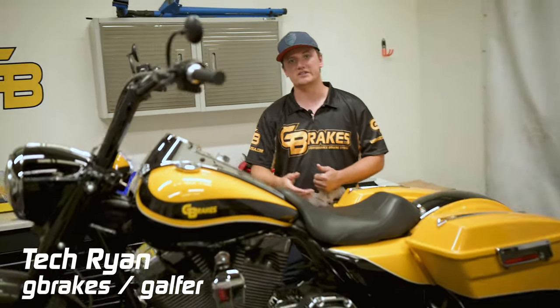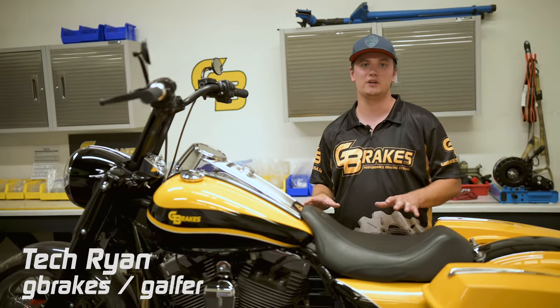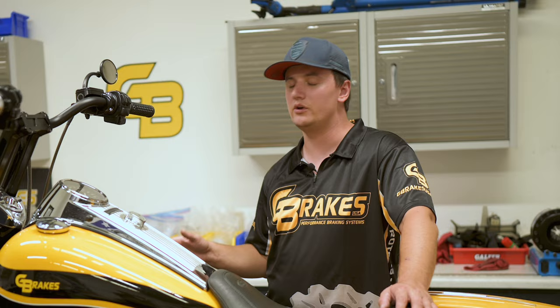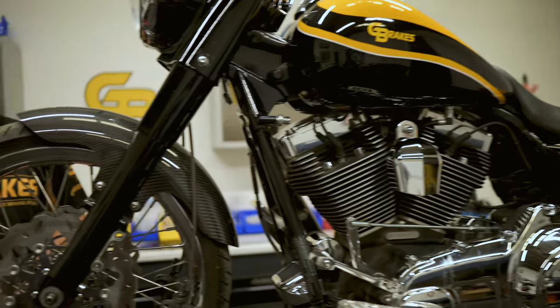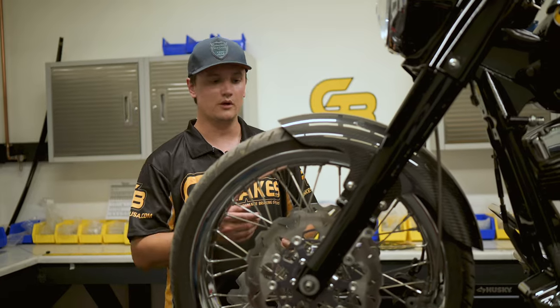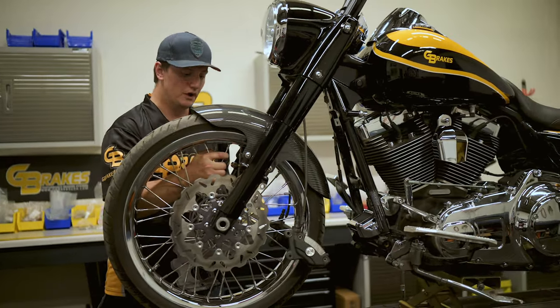What's up G-Brakes crew, it is G-Brakes Tech Ryan here and today we have the new G-Brakes Harley-Davidson in here. What we are going to be filming is some tips and tricks on installing the front rotors on these bikes. Now remember, when you are installing or removing the front wheel, make sure you contact your manufacturer or your user manual and you follow the proper procedure.